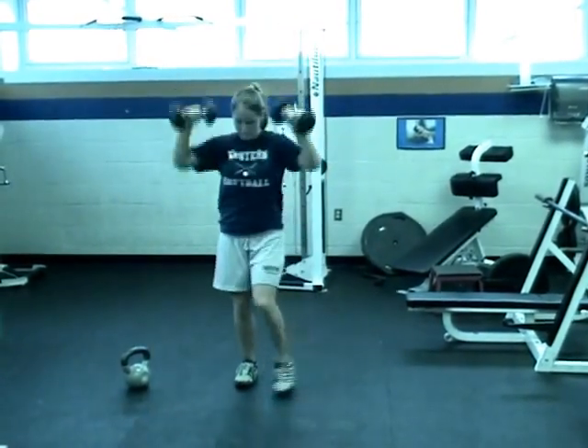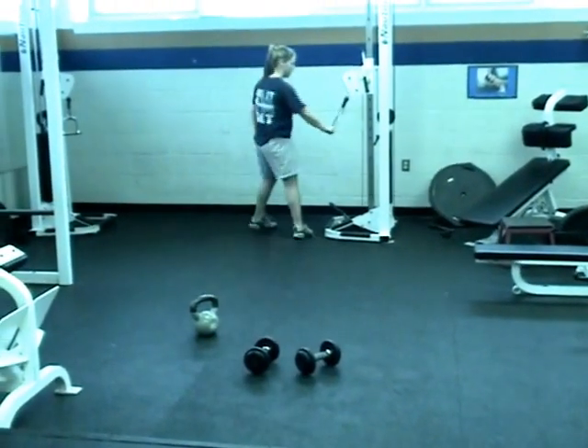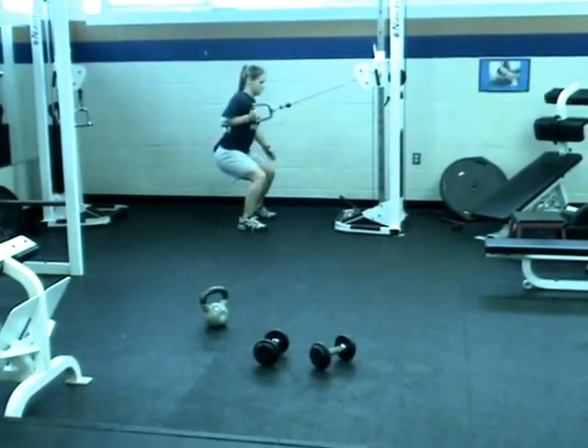The last exercise is the cable squat and row. When setting this up, make sure the cable is at shoulder-width height.